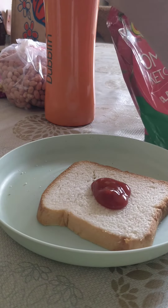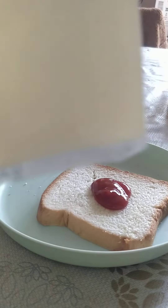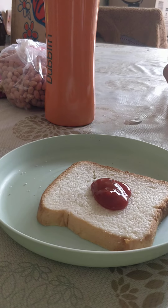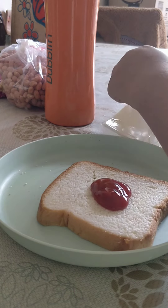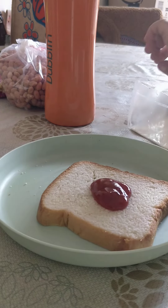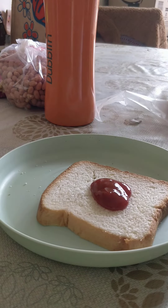Then, next, we will need the cheese. Let's open it first. I want to open this. That's good. Now put the cheese on top of the ketchup bread.